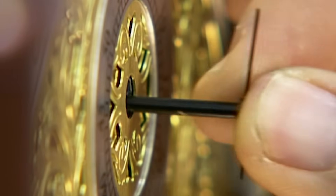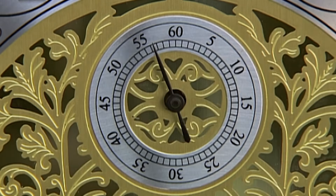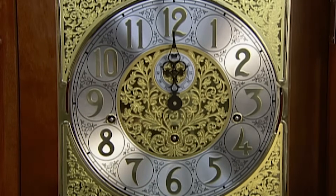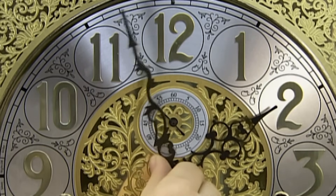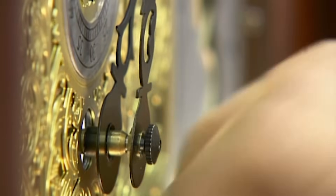Then she installs the clock's second hand on a shaft in the centre of a miniature dial. On the centre shaft of the main dial go the hour and minute hands. Depending on the model, the aluminium hands are painted either black or gold, and a decorative nut secures them.